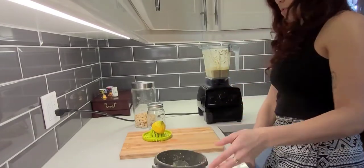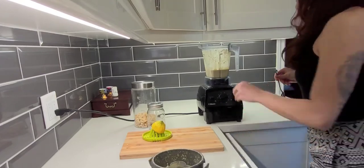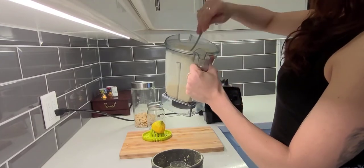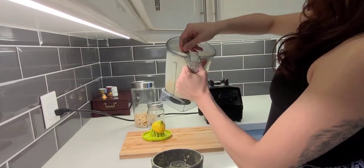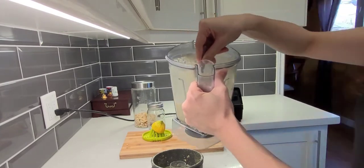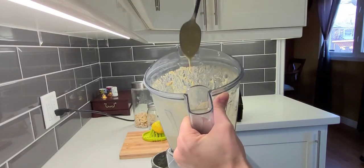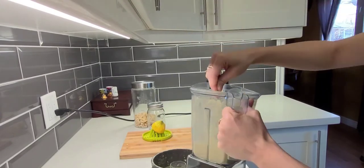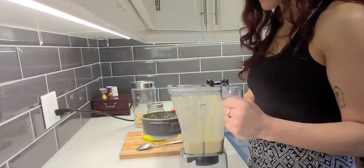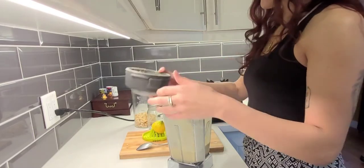Okay, this consistency actually looks pretty good. It's a little thinner than I would have wanted, but when it's thinner you can add it to your dressings or on top of your quinoa in a Buddha bowl for flavor. Let's check the flavor — that's actually perfect.